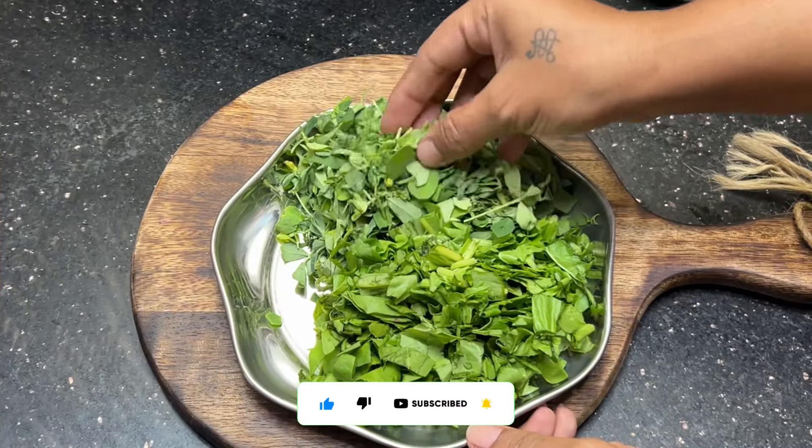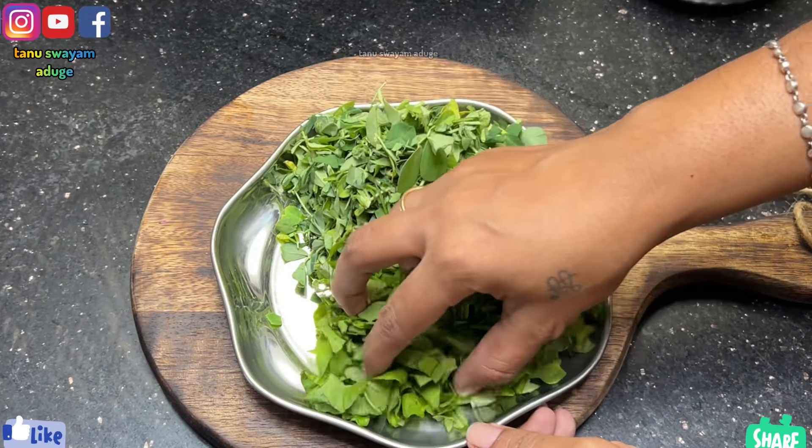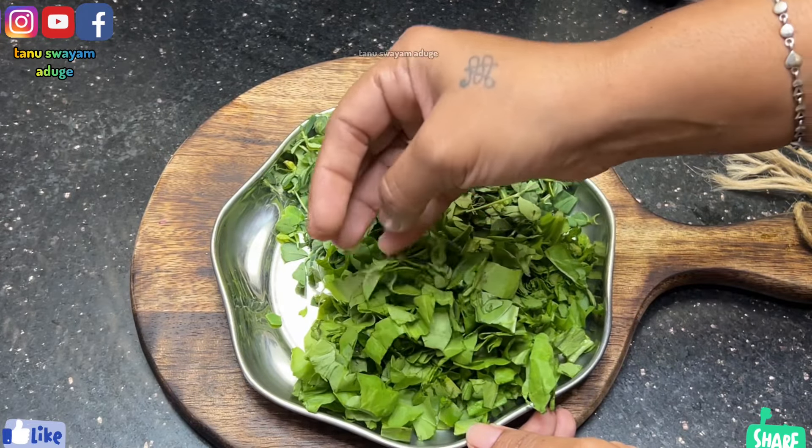I wash chicken with 1 kg. I eat came 1 kg. I prepare the chicken and keep it as well.